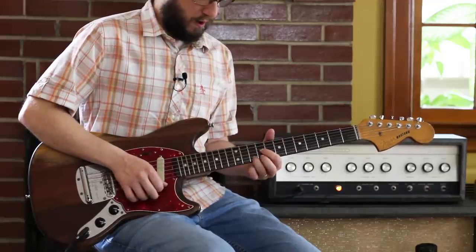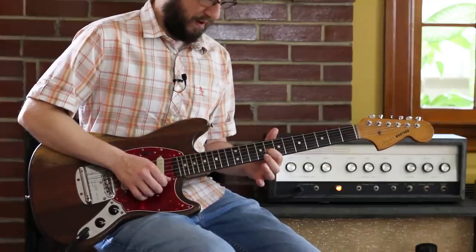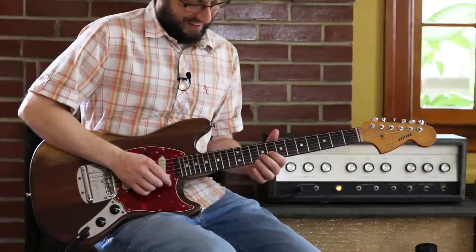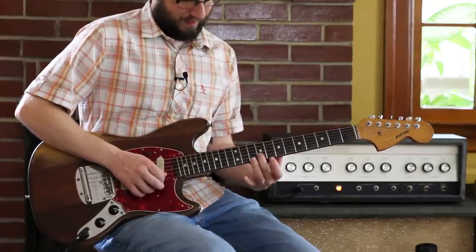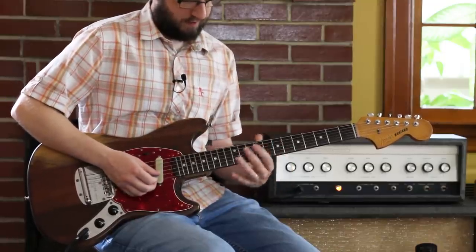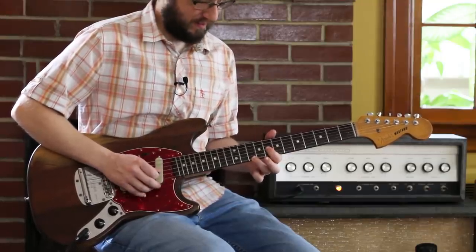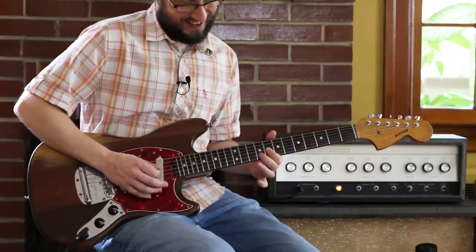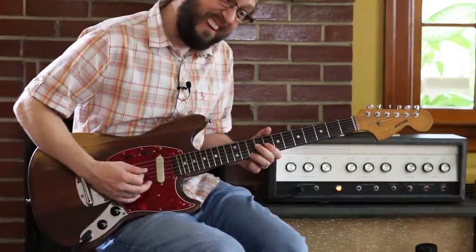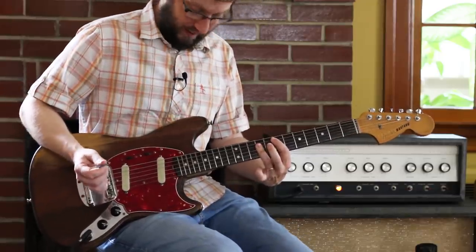I'm going to go up, and I knew I wanted that diminished note — the blues note, the flat 5 — and then a leading tone. My ultimate target is the G sharp of the E chord, so I went frets 10, 8, 8, 9, resolving there to that E.